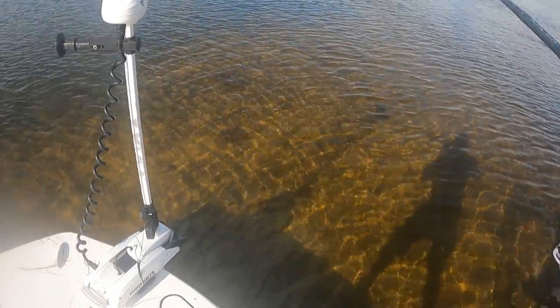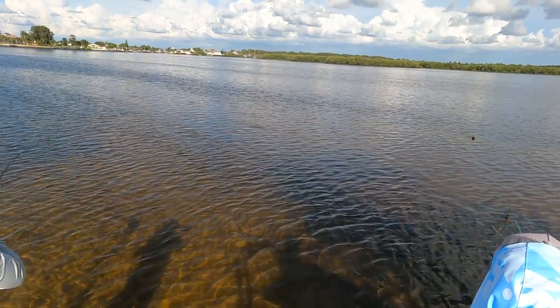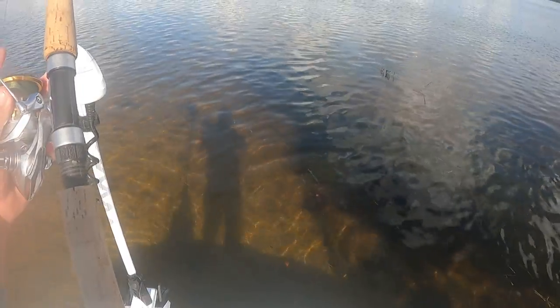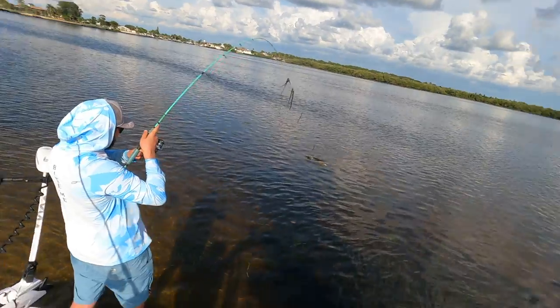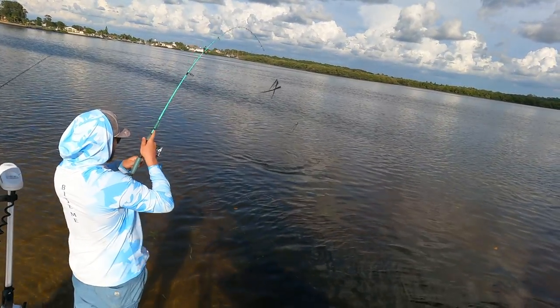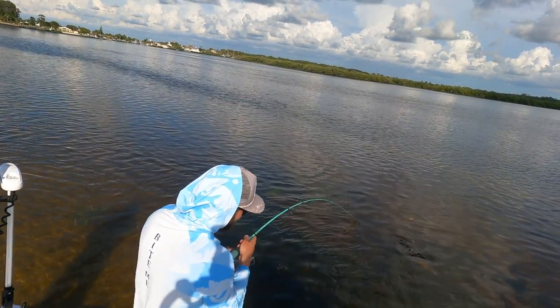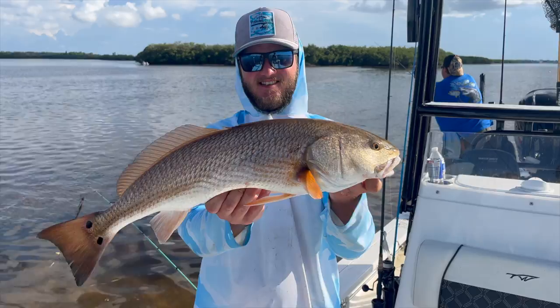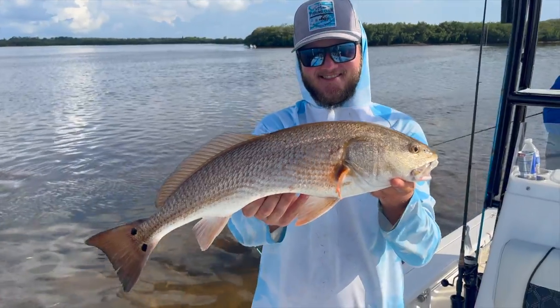I just got bit — get it out. There we go boys. Brandon's bit. Brandon's on a big boy. He's close to the last one. And I'm bit too! There we go boys. Another beautiful redfish. I'm struggling over here but Brandon's got it down, so we'll make it happen.